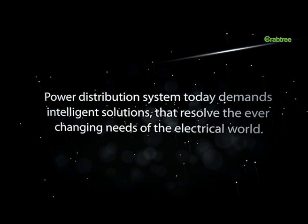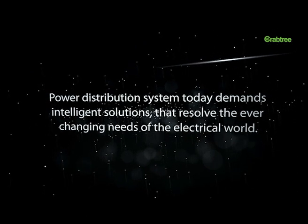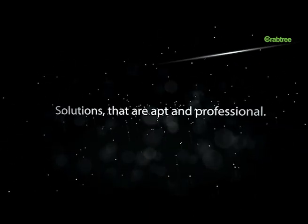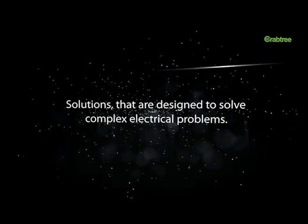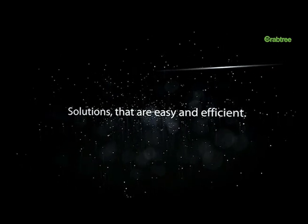Power distribution systems today demand intelligent solutions that resolve the ever-changing needs of the electrical world — solutions that are apt and professional, designed to solve complex electrical problems, and are easy and efficient.